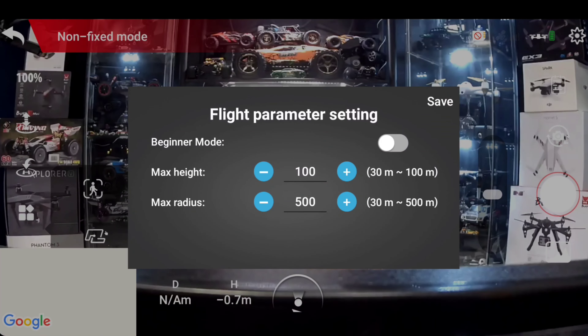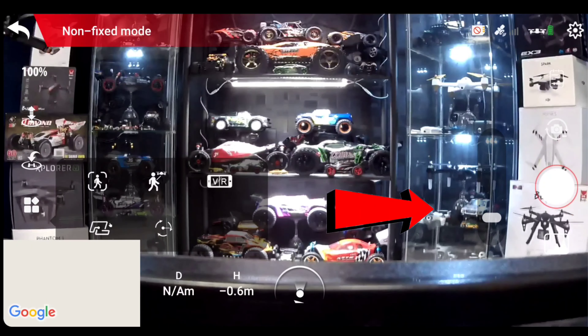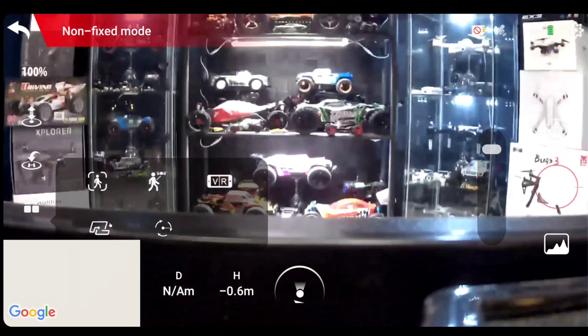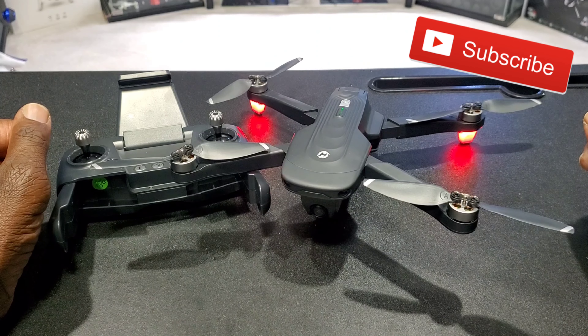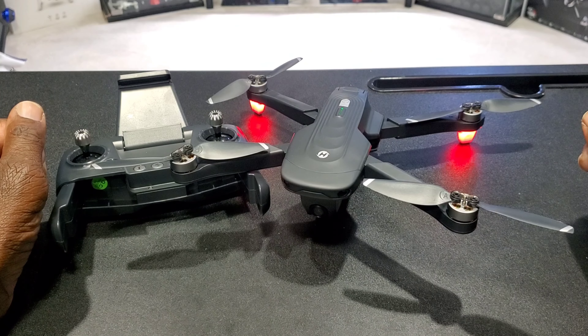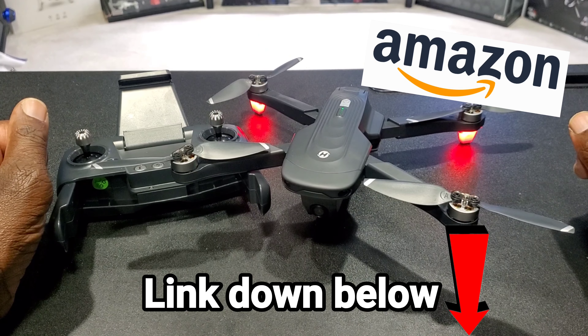On the top right you've got your settings. I set it to advanced mode — it starts in beginner mode. Max range shows 500 on this thing. You can raise the gimbal up and down — you can also do that on the remote. On the right there are picture and video buttons. Thanks for tuning in — that was a quick first look at the Holystone HS175D brushless 4K GPS drone. Just waiting for some good weather to fly this bird. Stay tuned, see you guys in the next video!